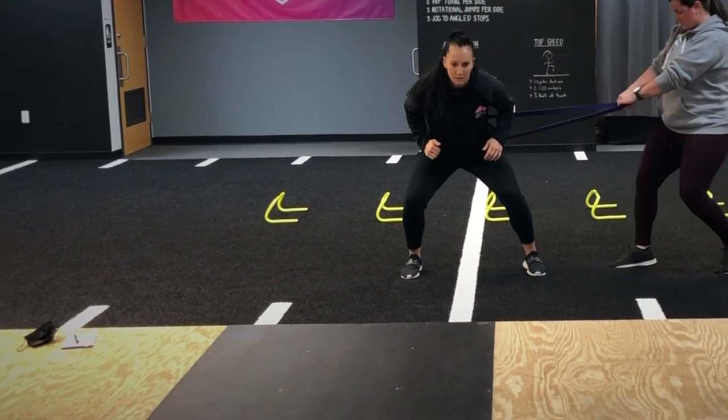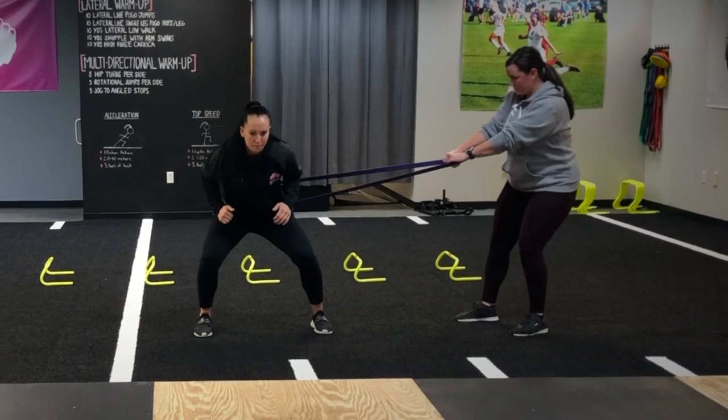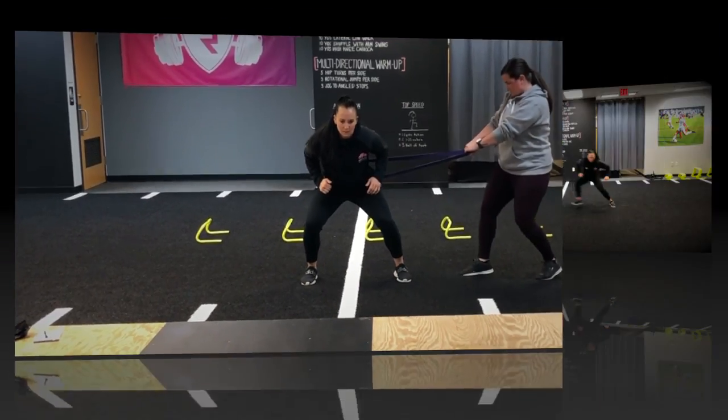As she resists the pull and to maintain a braced core as she pulls through her leg and resists being pulled back by the band, greater force reduction requirement increases the intensity of this drill.